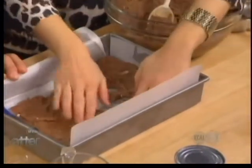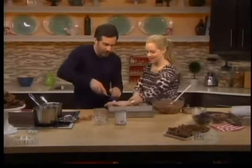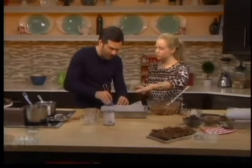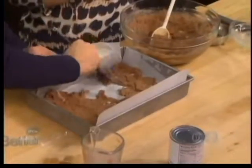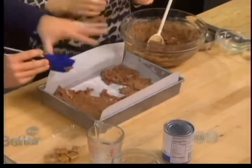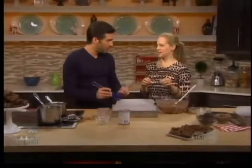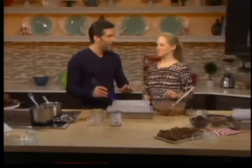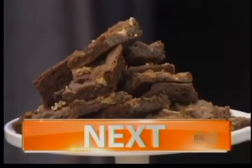We need to spread this all the way around in a thin, even layer to the edges of the pan. We have some already in the oven. After we do this, we partially bake it for about seven minutes, just to set that brownie base. This bakes for about seven minutes, and then we get to the real goodness where we put the toppings and everything else on. We're going to take a break, and then we'll top these brownies and teach you how to turn them into man catcher brownies.